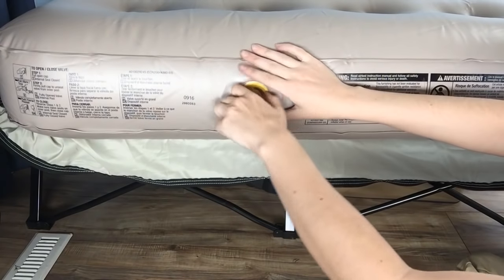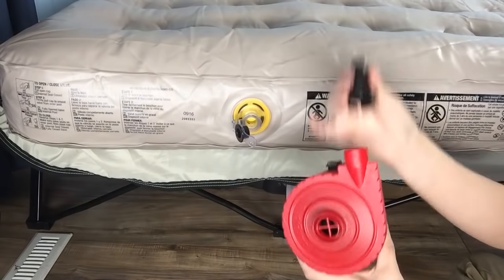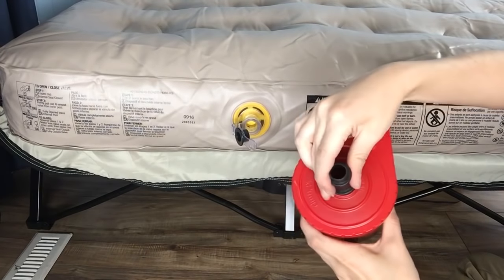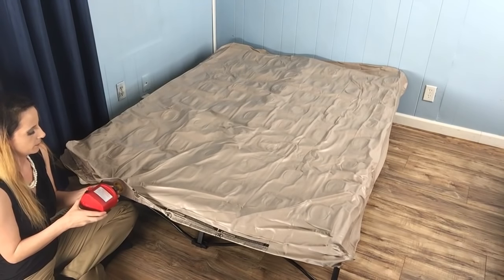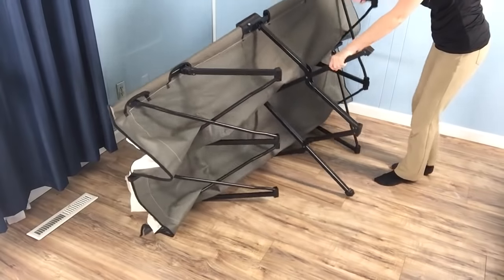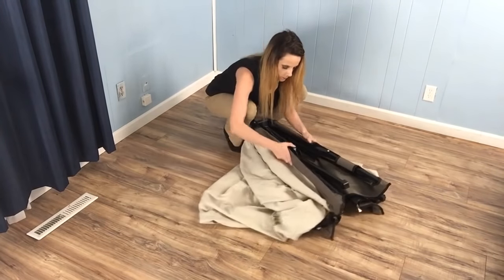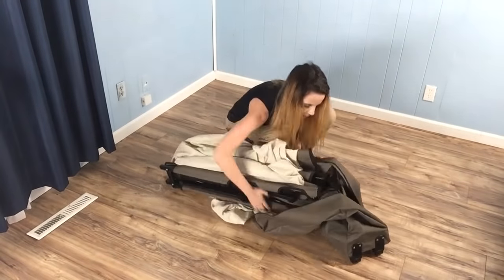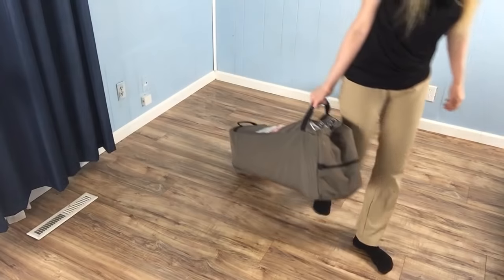When you're finished using it, open the valve on your mattress and allow the air to escape. You can also use the pump as it does deflate. Next, lift up the middle of the cot and it will easily fold in on itself for storage. Now it can be a little tricky to squeeze the product into the included carrying case. However, once you get it in, it's pretty easy to transport since the case has wheels.